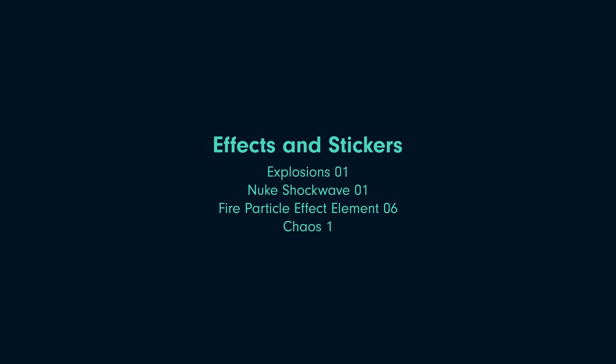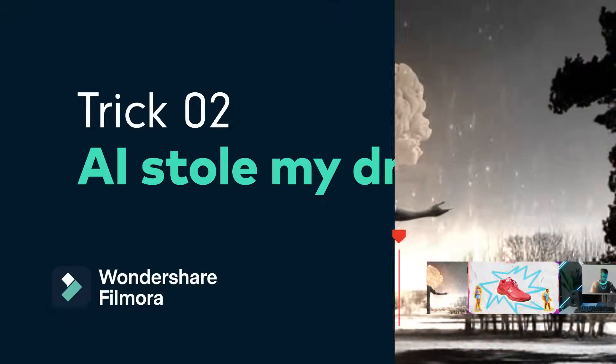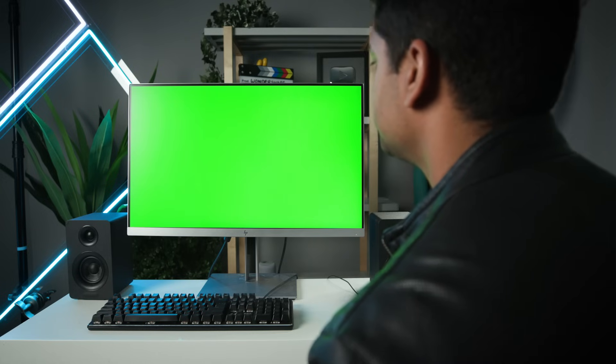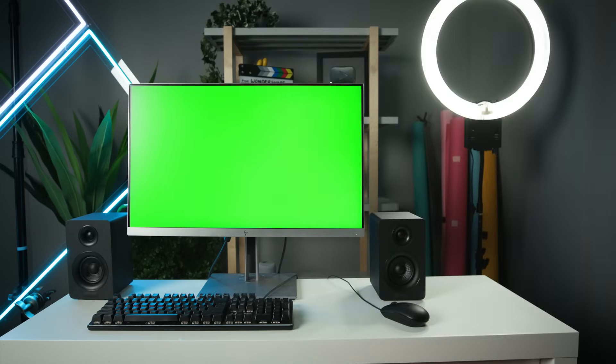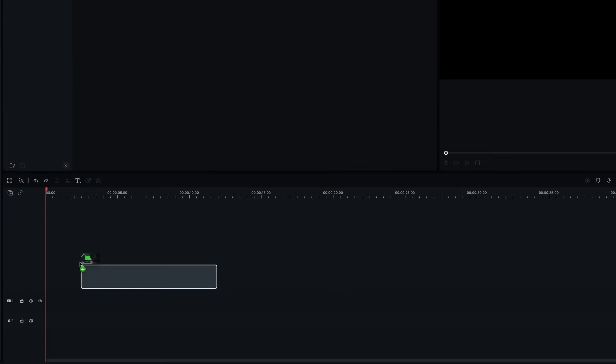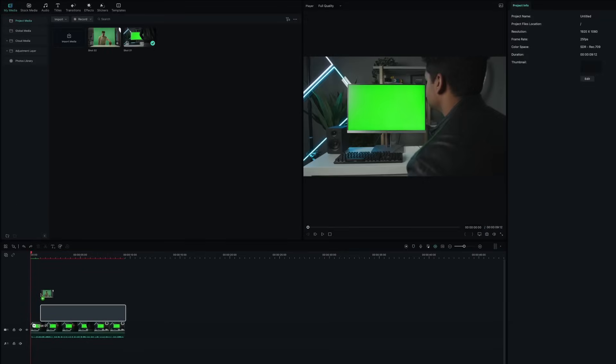For the second trick, I'll have my friend Slava in front of the green screen and ask him to pick up a red cup in front of him. I will also film myself sitting in front of a computer with a green image on the screen. Let's import both clips to Filmora — I will place the shot of me working on the computer on layer 1 and the other clip on layer 2.